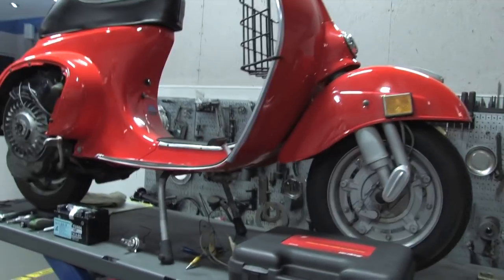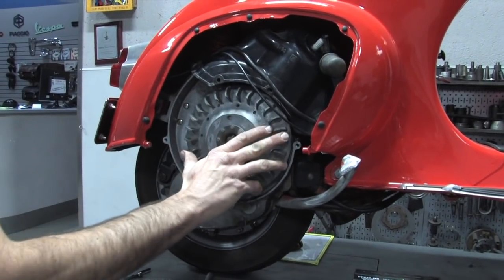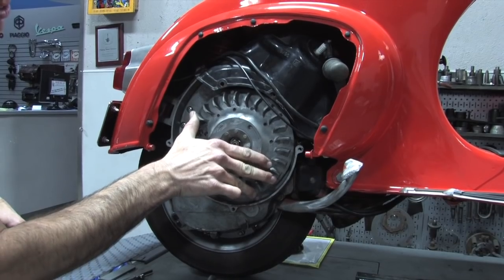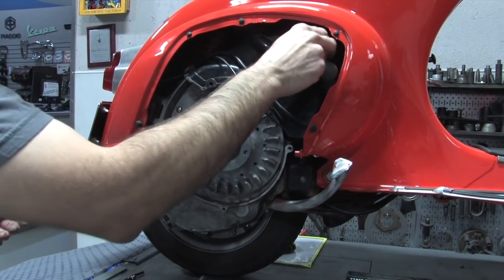So first of all, I've got the fan cover all off. You've got to find top dead center on this. As you're rotating around with the spark plug in there, you go past the hard compression stroke, and that's around top dead center, then it goes back around. Go ahead and remove the plug.